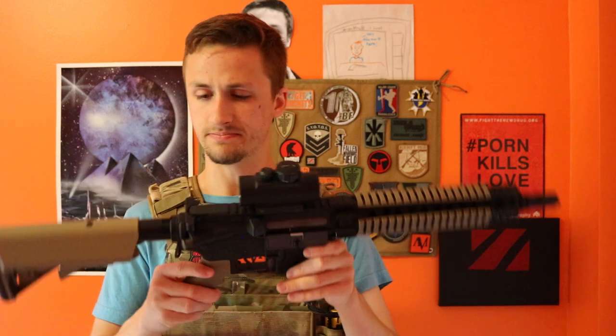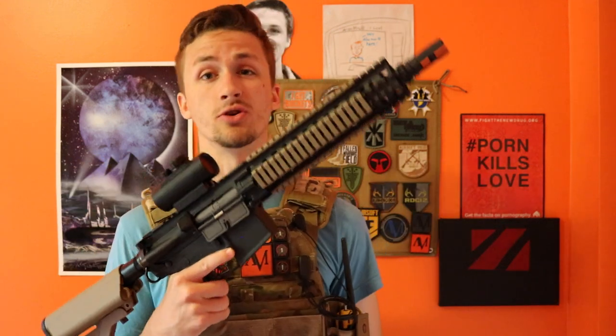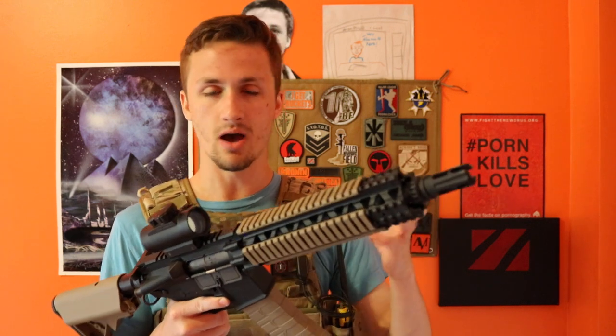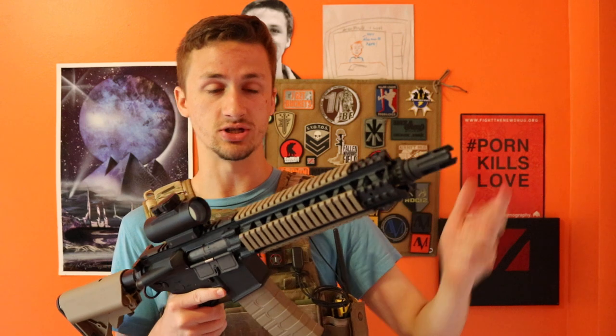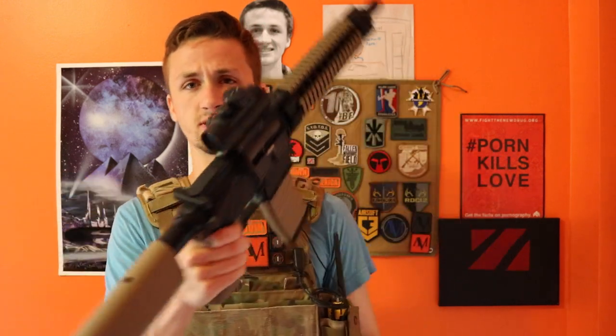It's a pretty simple gun, guys, but I would definitely recommend this to you if you're a newer player, around the $190 price range. I don't think that's bad for a combat machine. It's a little bit high because combat machines are kind of the cheaper line of guns, but I definitely think this is a pretty good price for you.